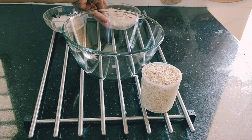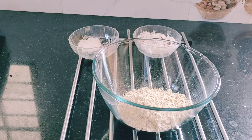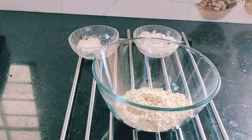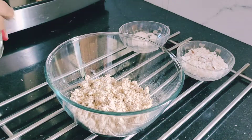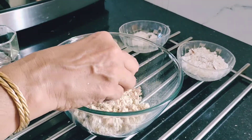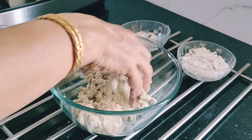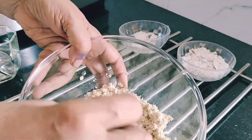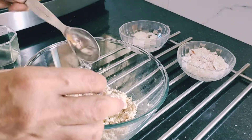Now let's mix the oats with water. For this we need 5 tablespoons of water. Add little by little and mix it — don't put all the water in one go. This is 2 tablespoons. Then mix it. Salt to taste.